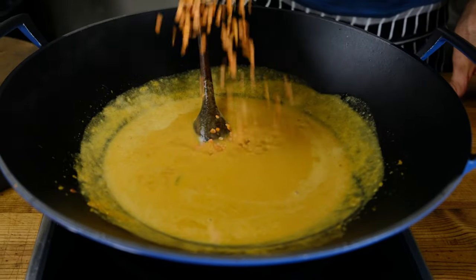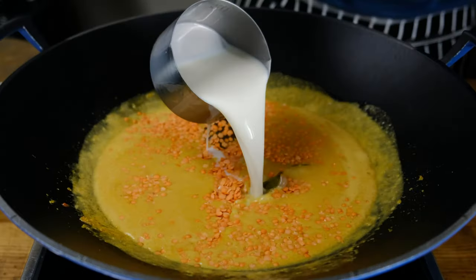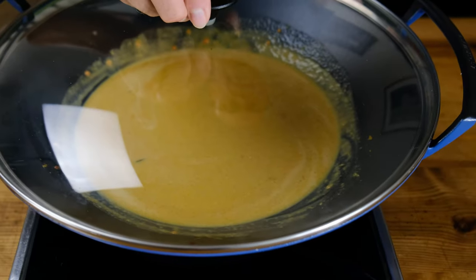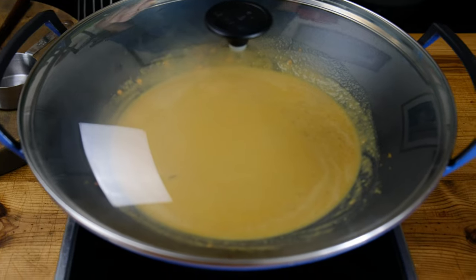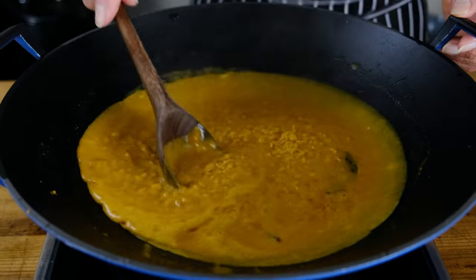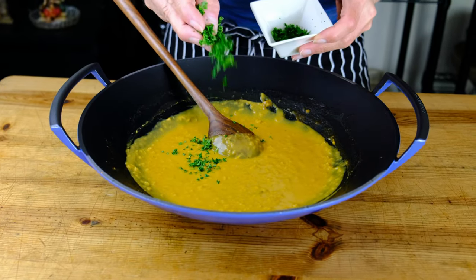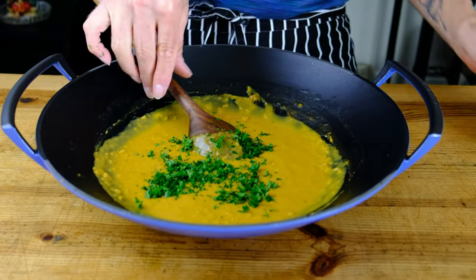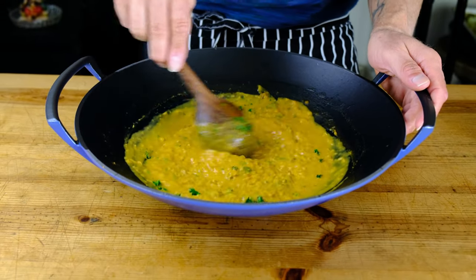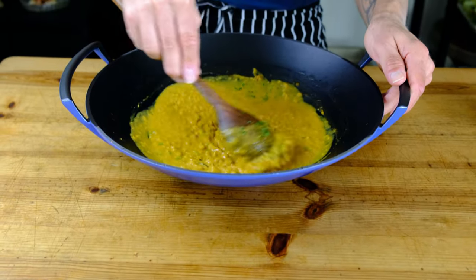Add a half cup of red split lentils and an additional cup of plant milk. Stir to combine, bring up to just a simmer, place the lid on top of the wok, and cook for 15 minutes over low heat just until the lentils are very tender. Turn off the heat and let the lentils and sauce sit together. Just before serving, add two to three tablespoons of chopped parsley — or cilantro if you're a fan. It adds a nice dash of color and a pop of freshness.